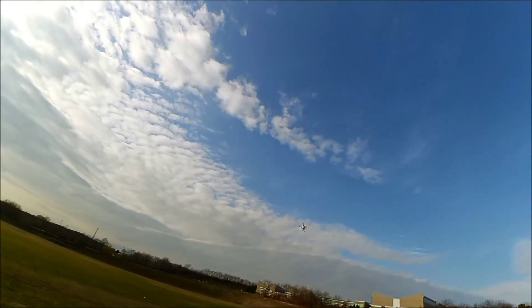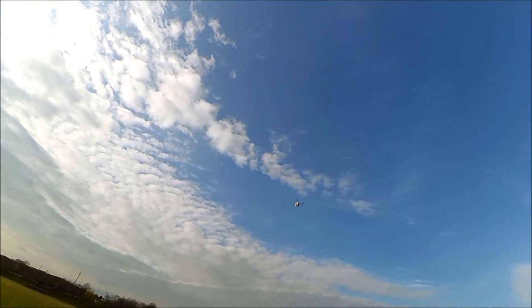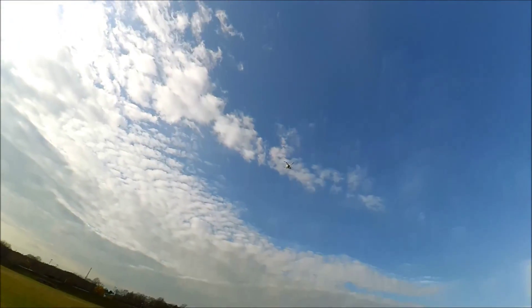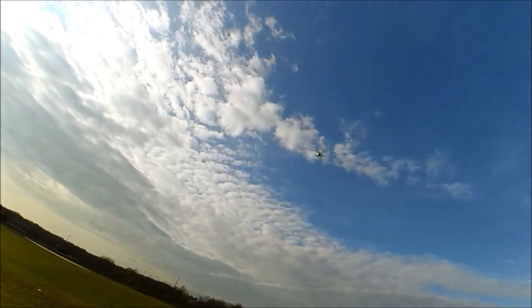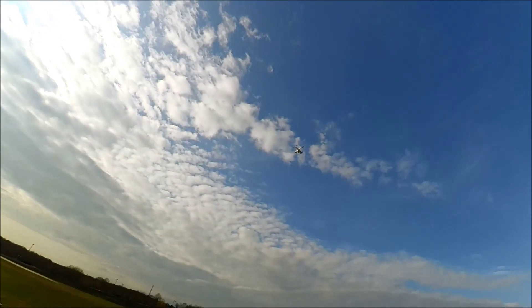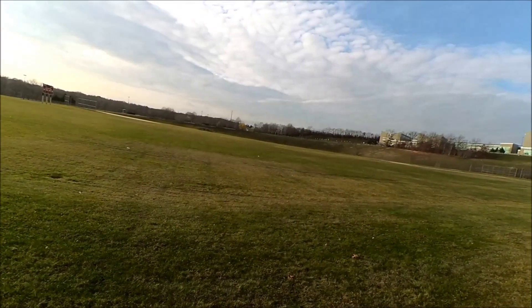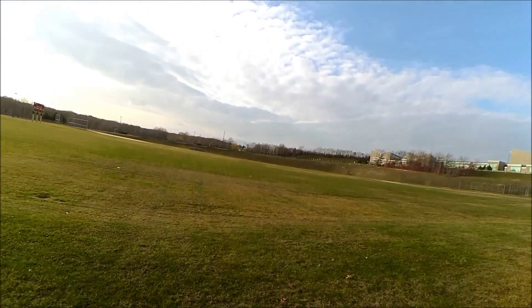She wants to go higher up. So there was a warning about her height — she was too low in height. There are a lot of safety features on this quadcopter. I'm going to put it right back to normal. She was too low to follow me; it did not like the height.